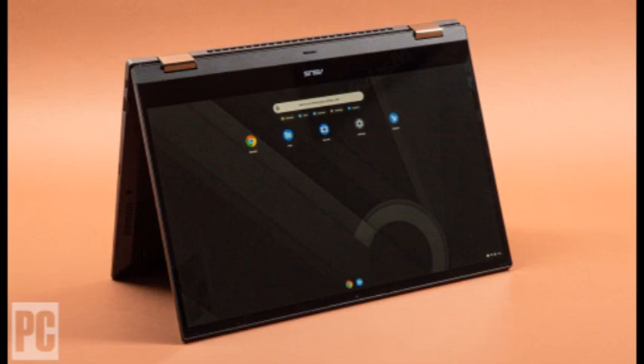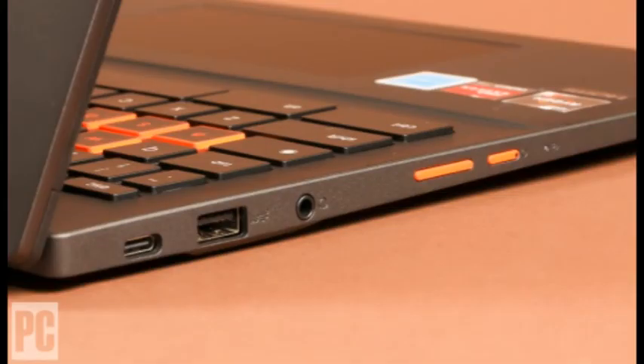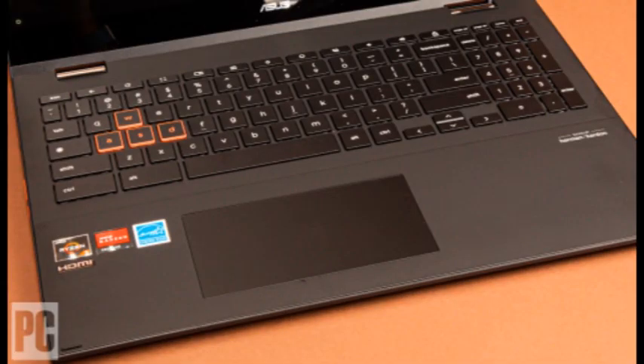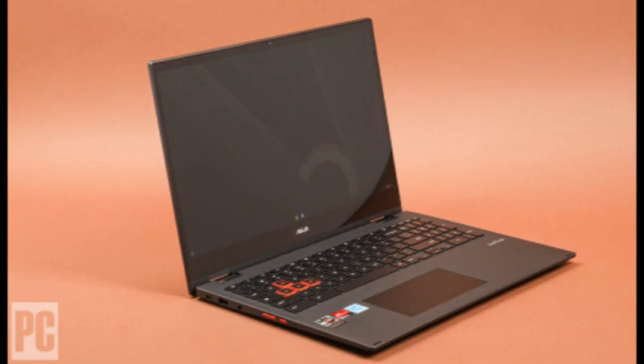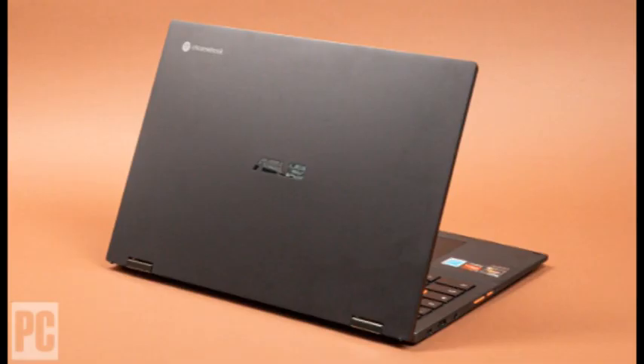To test battery life, a 720p video file is looped with screen brightness at 50%, audio volume at 100%, and Wi-Fi disabled until the system quits. If the Chromebook's internal storage isn't big enough to hold the video, it plays from an external SSD plugged into a USB-C port. As a desktop replacement, the CM5 is more likely to be plugged in than a frequent flyer's notebook, so its eight-and-a-half hours of video playback isn't a deal-breaker, though it isn't especially impressive.